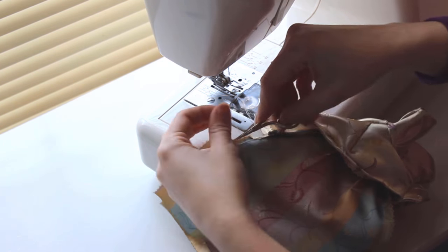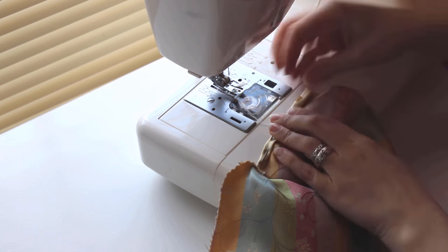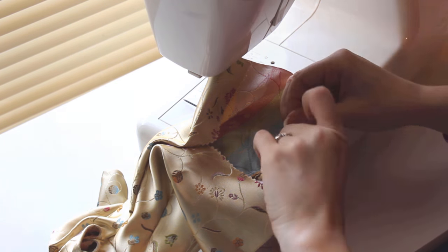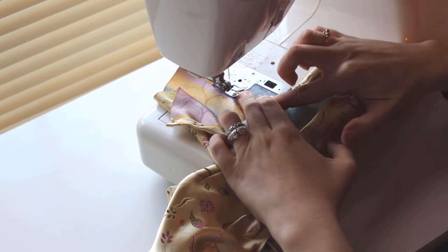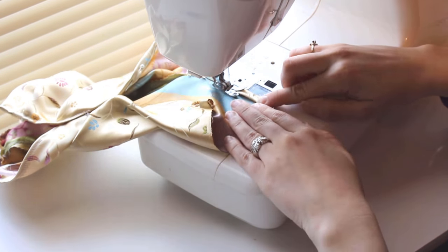Clip your threads and now we'll finish the side slits. On the bottom part of the front and back pieces, fold the edge in one quarter of an inch, then fold it again to create a rolled hem. Do this on front and back, left and right sides. Once they're pinned, start at the bottom, sew up one side, then turn and sew back down the other side. This gives us a neat finish on the sides. Repeat this on the other side of the dress.